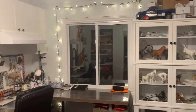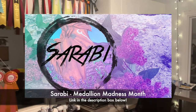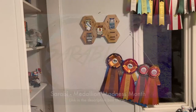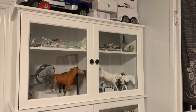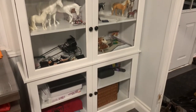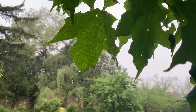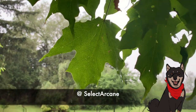Welcome to SelectArcane! First off, I want to thank everyone for all the support of my first video. It really means a lot that people found it enjoyable and helpful for their own creative journeys. I'm aiming to release a video at least once a month, so I hope that gives you all something to look forward to. If you want to see what's coming up next or vote on topics for future videos, follow my Instagram at SelectArcane.